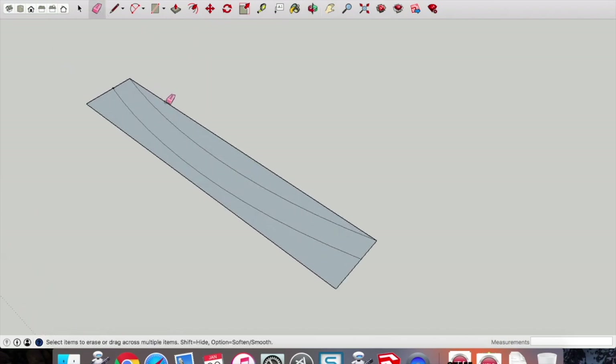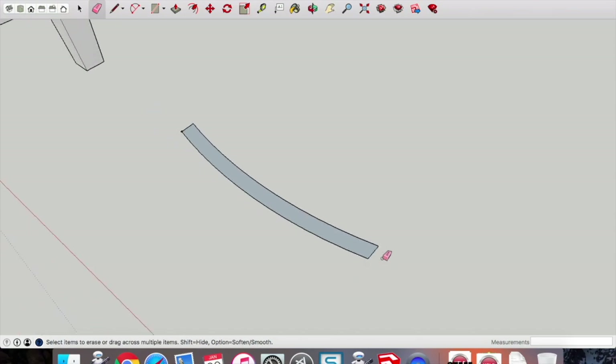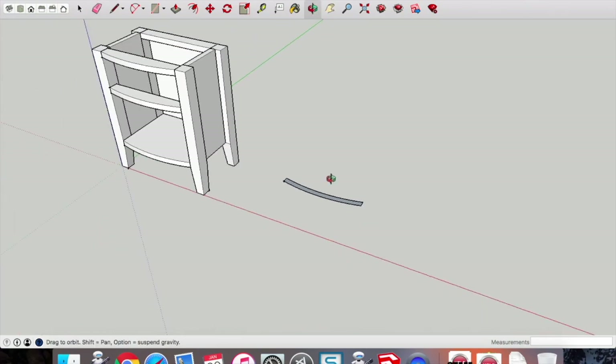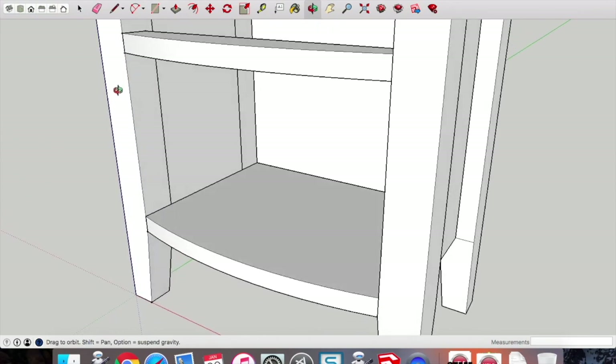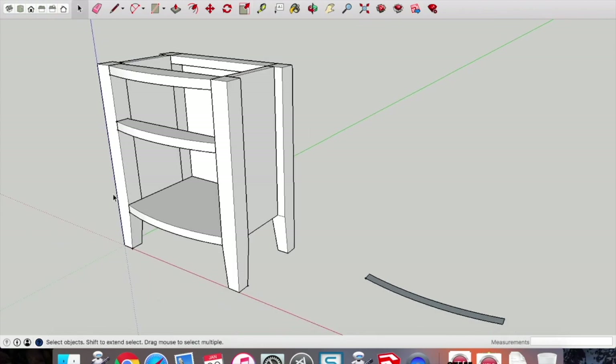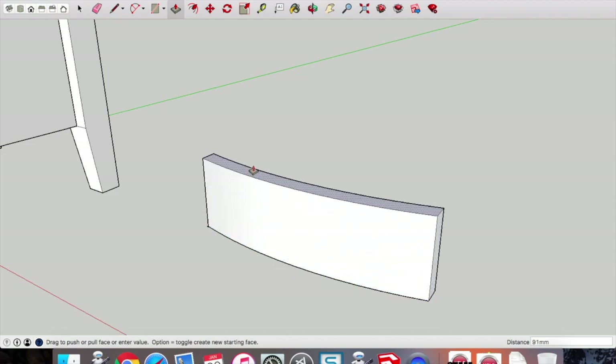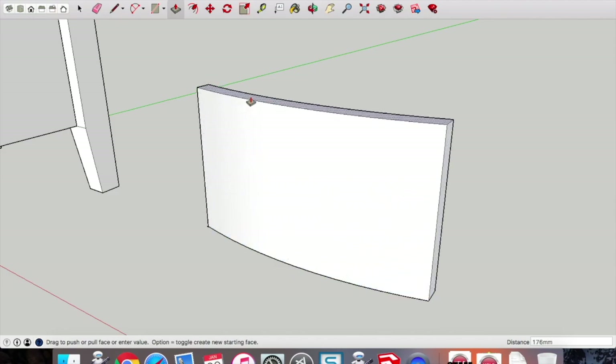Use the eraser tool to erase the other lines. We're drawing the profile of the component in 2D before we extrude. Double-check the measurement — it's come up as 181mm for that gap. Get the push-pull tool and push-pull that up at 179mm.